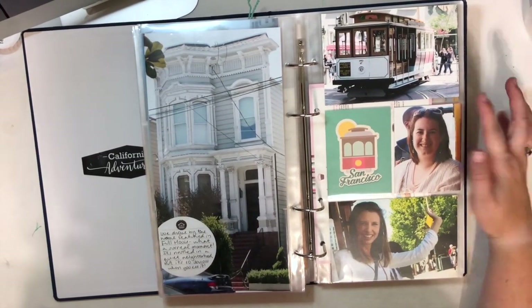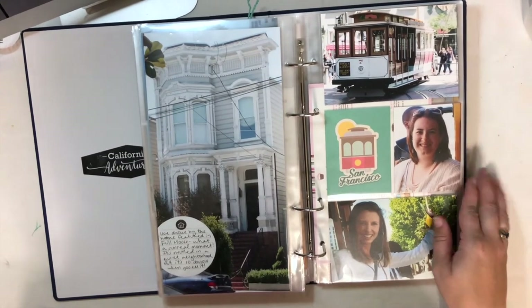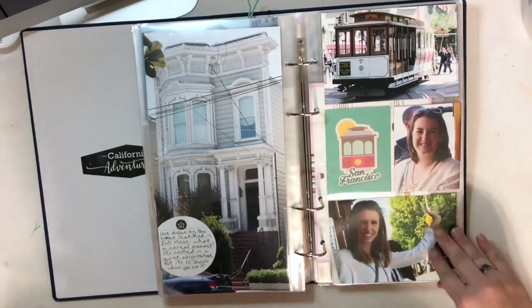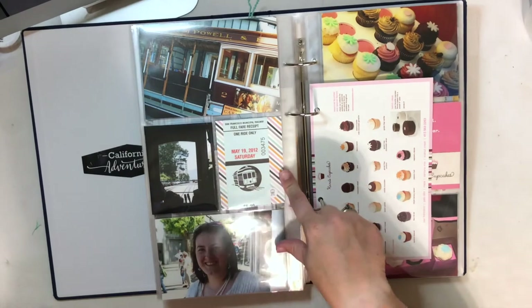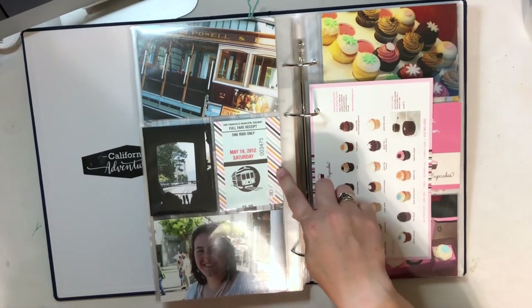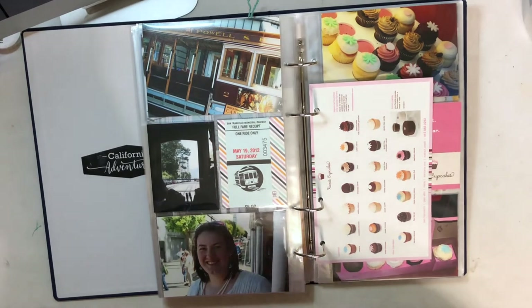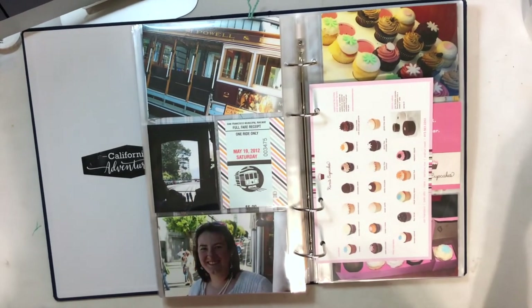We took a trolley ride — I have a picture of the trolley, us riding it, hanging off the side and waving at people. I think this is from Echo Park, who had a travel collection last year, and I pulled the San Francisco card. Then my ticket that I had saved, from the Ali Edwards 2019 travel collection, and a little sticker of the train. This is a view from the inside of what we could see and a picture of me hanging off the side.